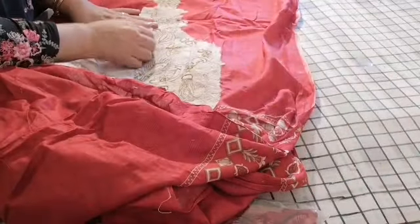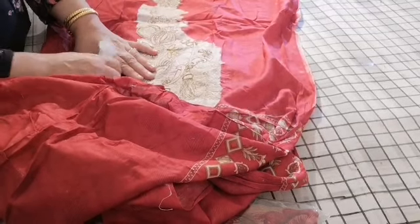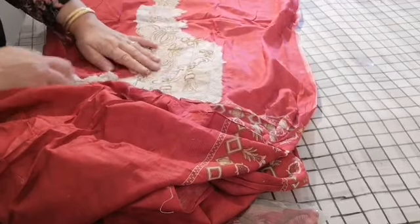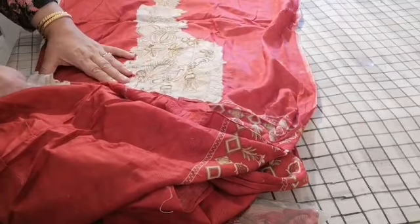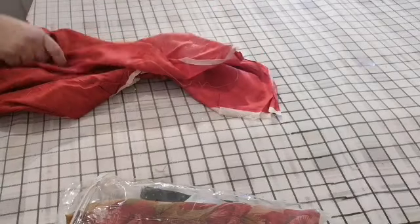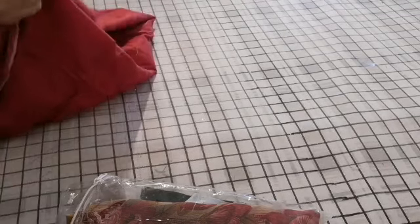Even though it's a replica, the quality of the embroidery is exceptionally good. The only thing it requires is just removing this backing — it's not irritating type of embroidery. The embroidery is more along the daman rather than the top area — when embroidery is on the chest area it is really, really annoying, especially on summery suits.